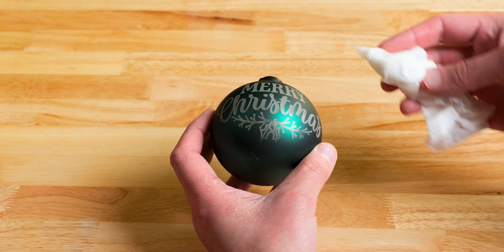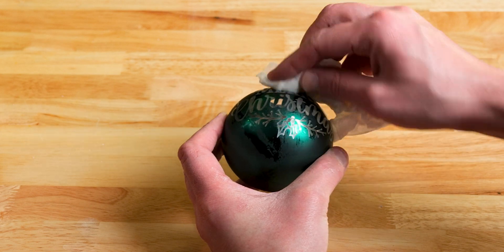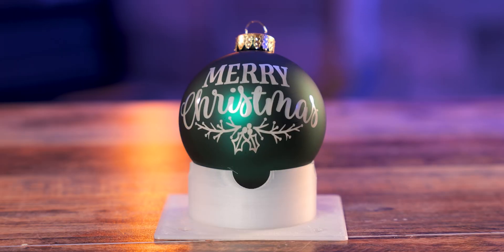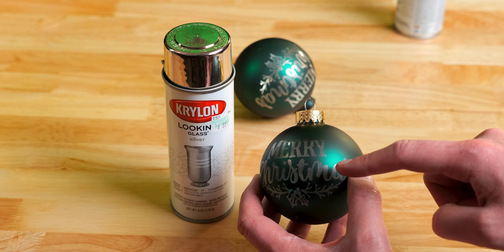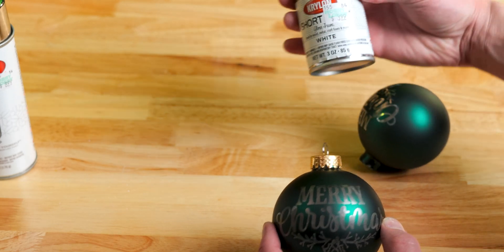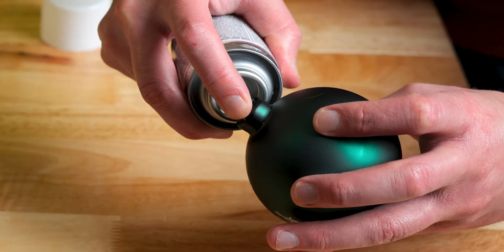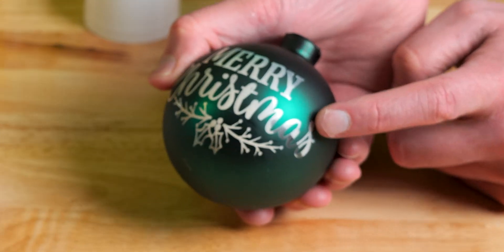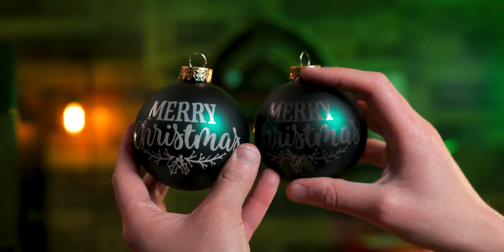We're going to take a wet paper towel and wipe this off. I took the liberty to do a test file using the looking glass silver, and it created a darker silver finish which I am not a fan of — I will not be using it. I'm going to use the white spray paint on this one. Let's try not to overfill it this time. You can tell the difference — the silver is most definitely out.